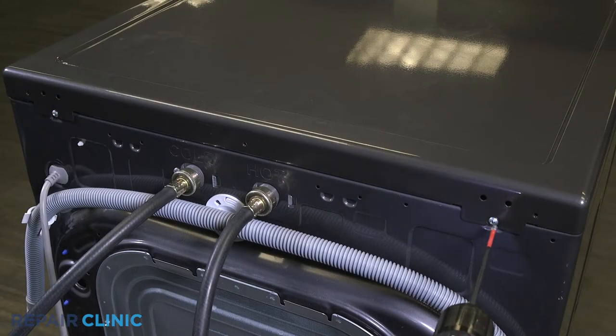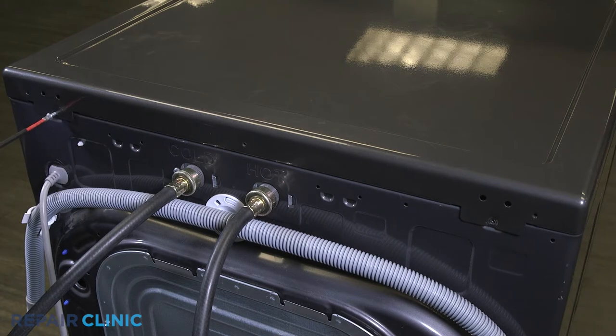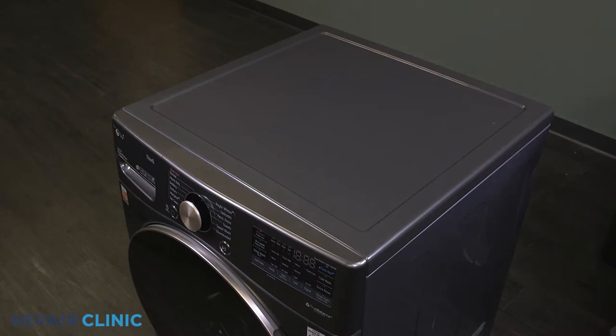Unthread the two screws on the top panel. Slide and lift the top panel off.